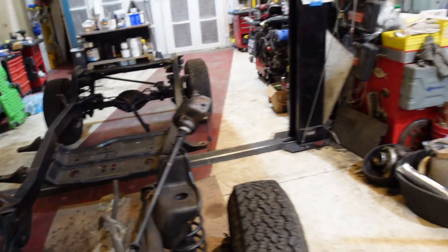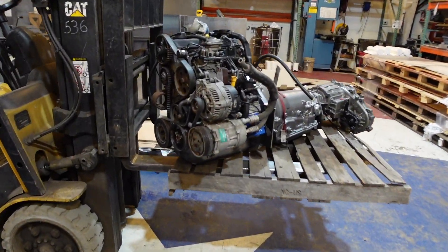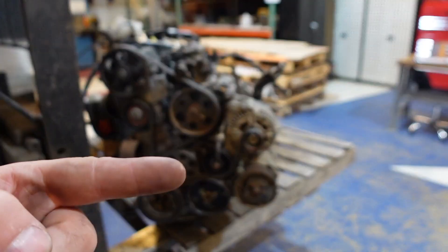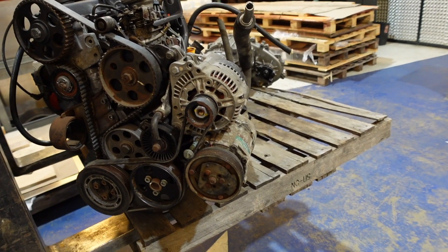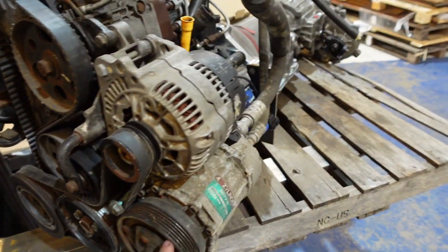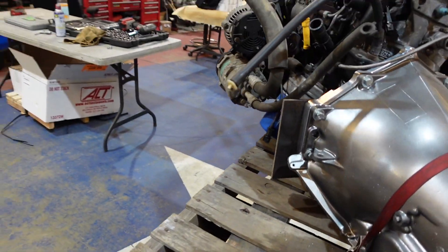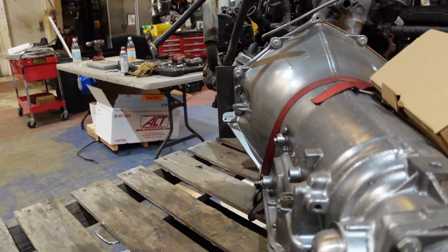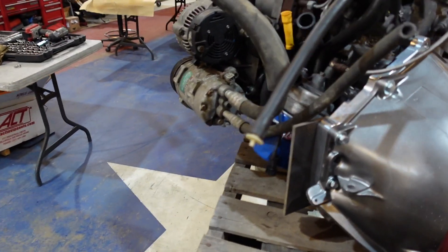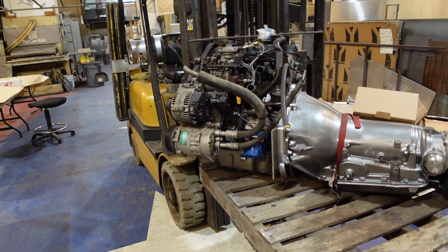The issue with this motor is that since it's from a front-wheel drive car, a lot of the accessories and everything are off the front of the motor. That just takes up a ton of room on one side while the other side has nothing on it. So with our air conditioning compressor on it, you can see how much it sticks out even from where we're going to put our motor mount. It's just really tight on this side and that's what we're going to have to figure out.